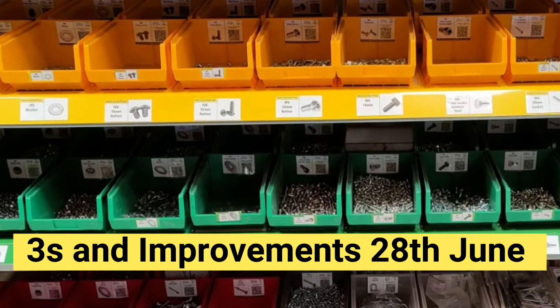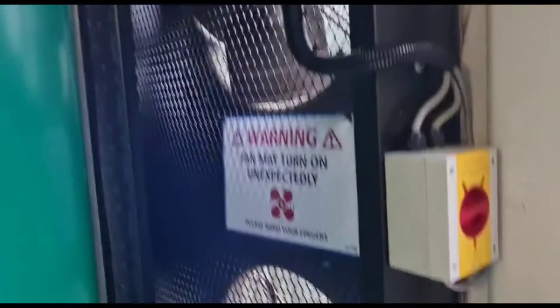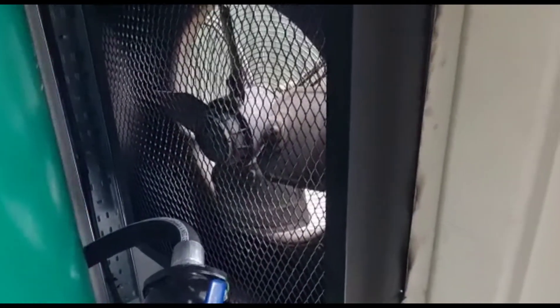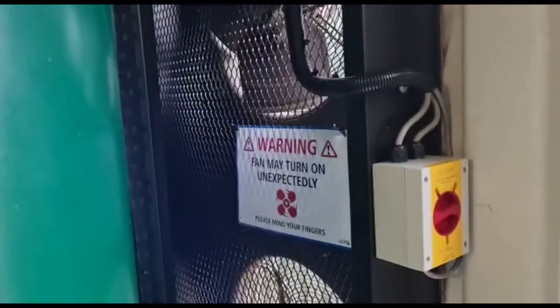Another great day at JJB. Safety improvement in here — we had a container with a compressor, we had a cooling unit where the blades of the fans were literally on show and you could put your hand in there. This is preventing anyone losing their fingers. We've got a nice warning, all switched in there.